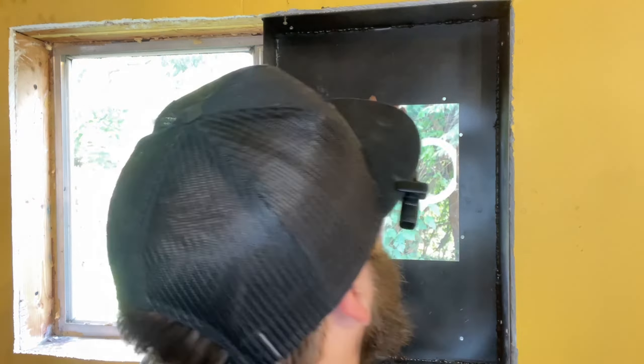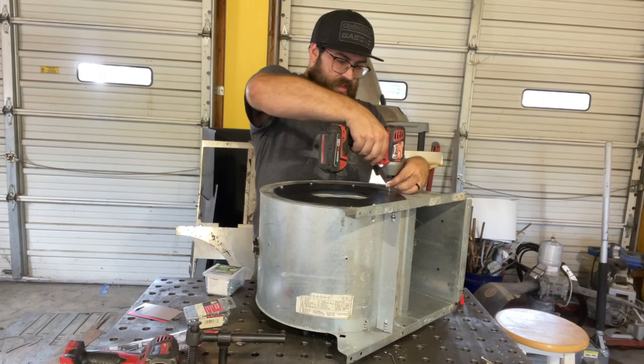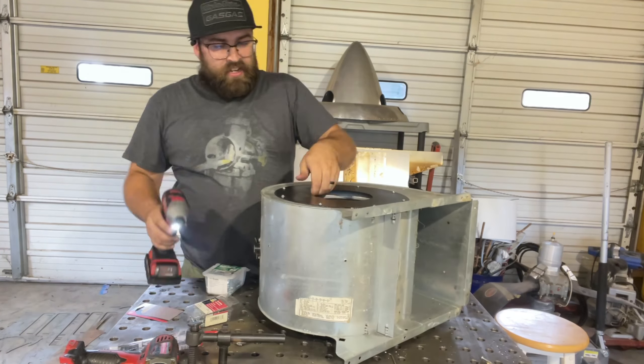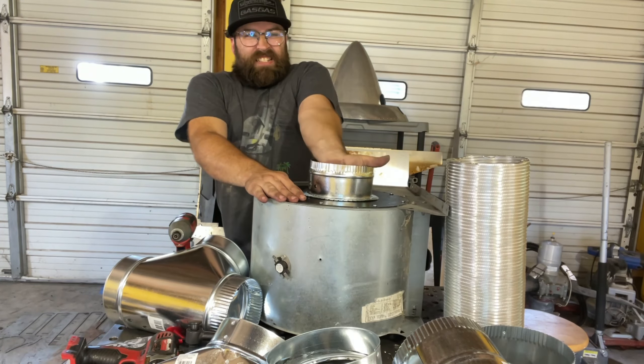Now that we've got the frame out of the window, we're going to mount the little flange here. So now we're going to go ahead and plug her in and see how much suction she's got. You don't have to have a HVAC fan to suck the exhaust off the plasma cutter, but it sure does help.